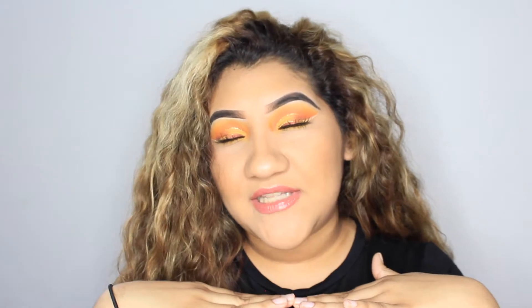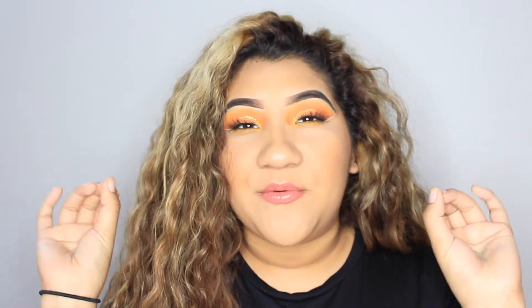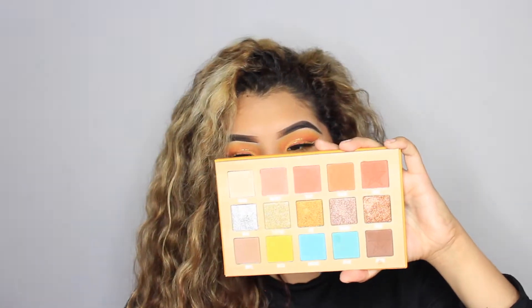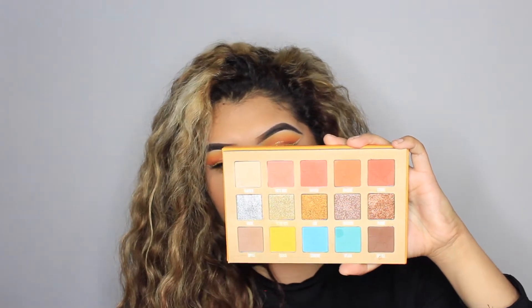Hey guys, so for today's tutorial I just went ahead and created this eye look and as you guys can see it does have a lot of things going on, but once you see this tutorial it's not as hard as it looks. For this tutorial I did go ahead and use the Thirsty palette, which just looks like this. If you guys haven't seen the inside of it, you guys are definitely missing out — this palette is perfection. It's so beautiful, and the color selection is absolutely amazing.